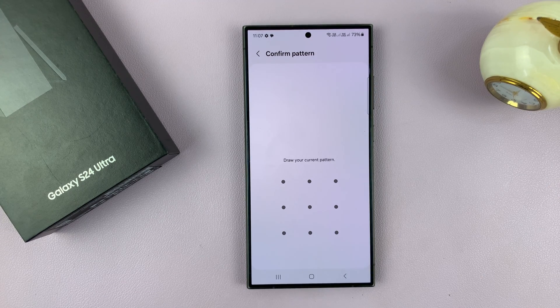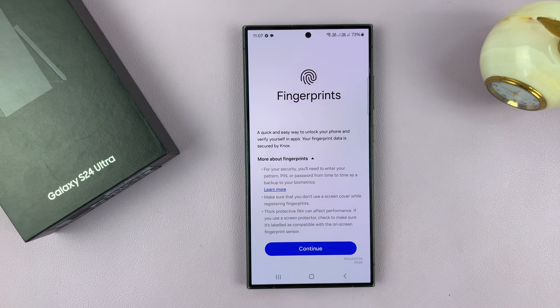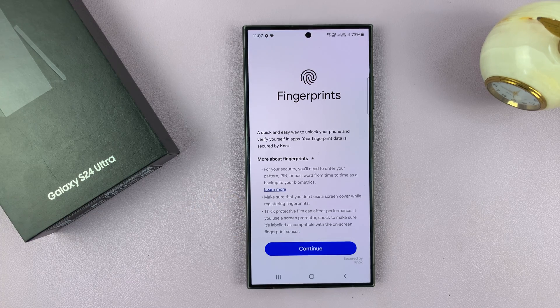Before you can set up your fingerprint you'll need to have set up a PIN, password, or pattern to work together with the fingerprint. If you've already set one up then you'll just be required to enter it. If you haven't set one up then you'll be required to set one up first before you're allowed to go into the fingerprint settings.